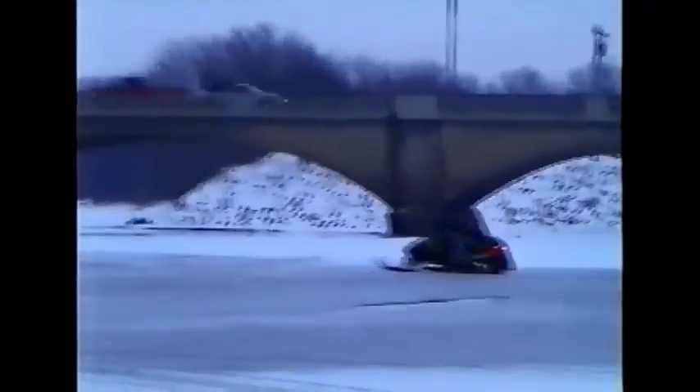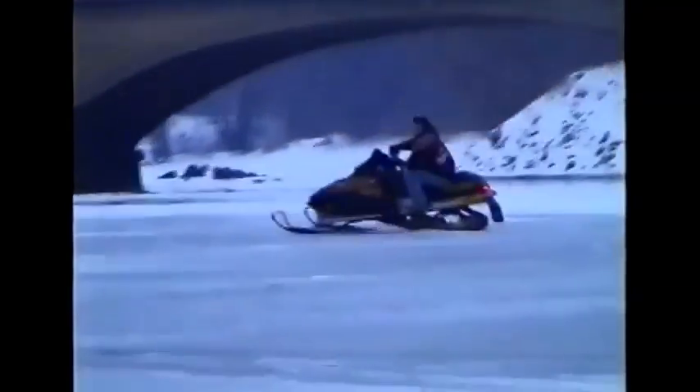Not recognizing how important it is to have speed to cross water on a snowmobile, he makes a major mistake.